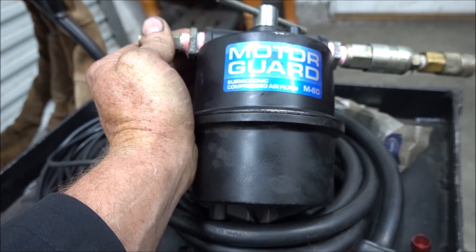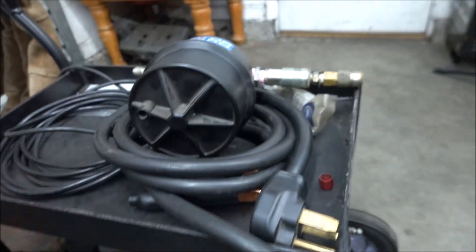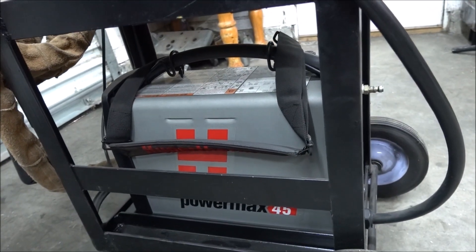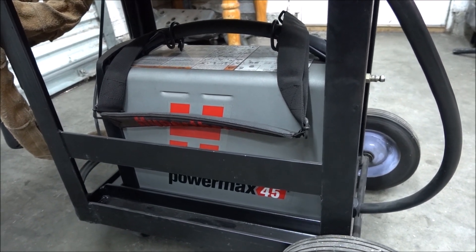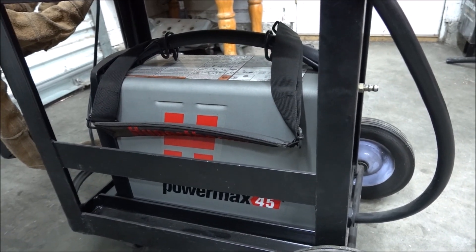a bunch of water got inside and corroded the aluminum all up, and that corrosion went into the actual internal filter in the machine. There's a water drain and it was holding the water drain up and was leaking the air. I just had to take it apart and clean that out.